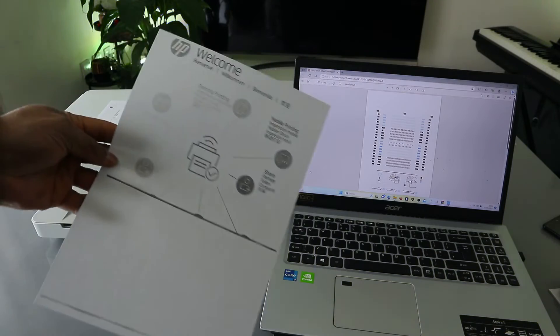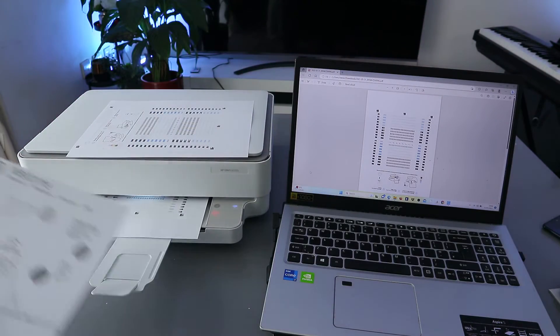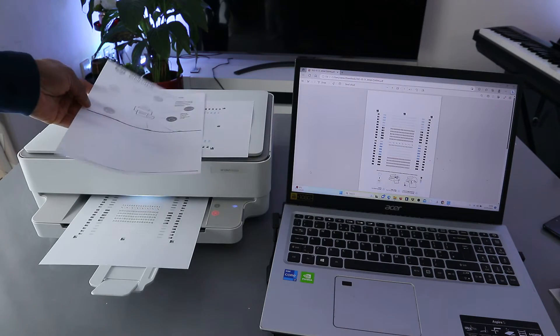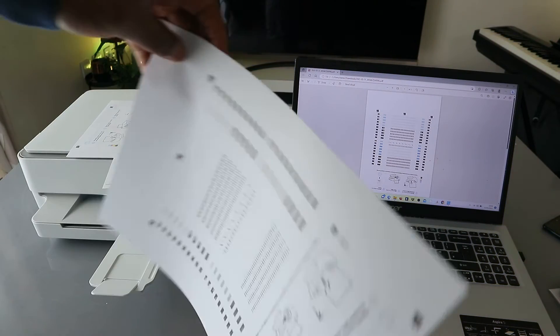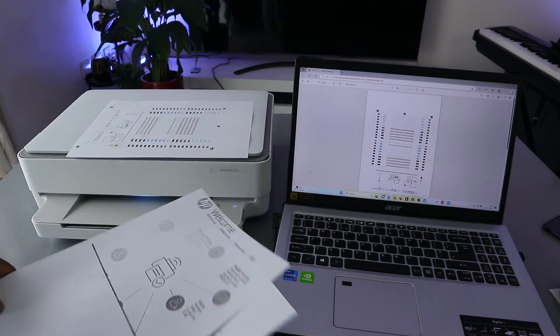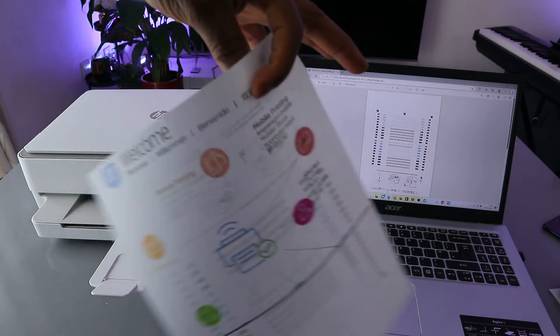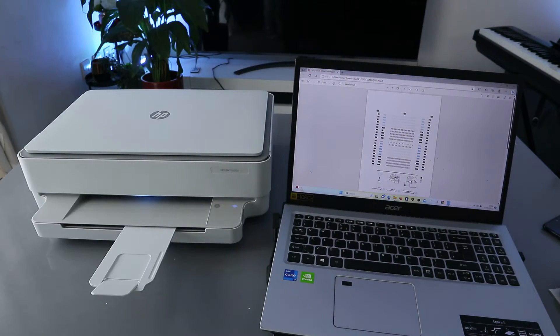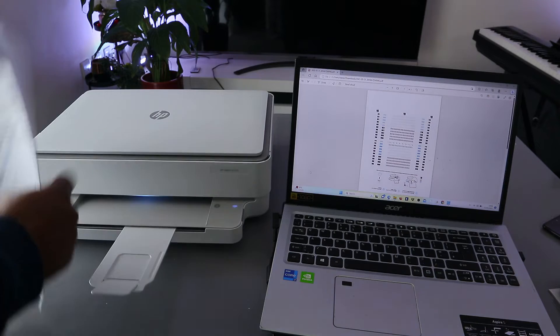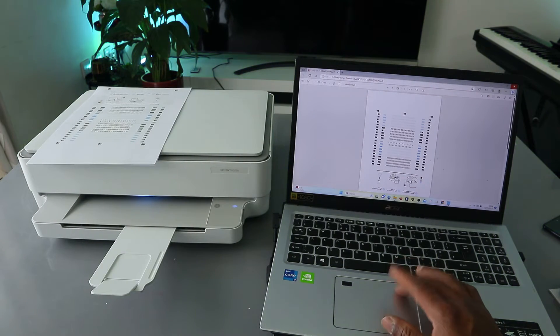This is the first one we printed — black and white, single page. This is the second one — also black and white, single page. We printed the first one colored and double-sided. Now another way to print your document is by using the HP Smart app, which connects your printer and laptop.